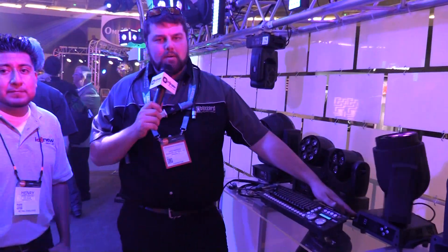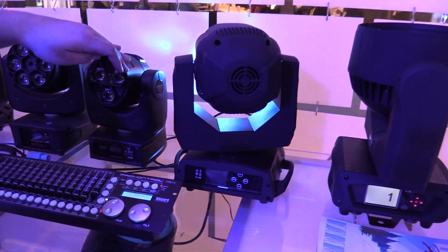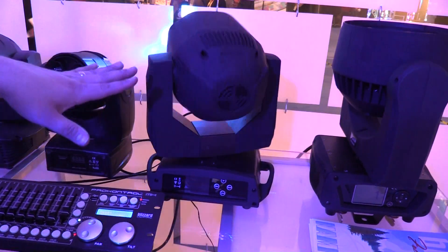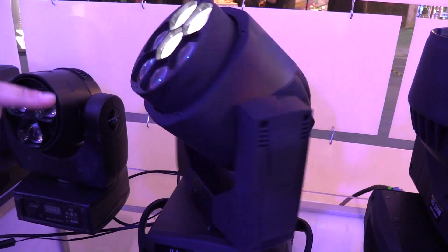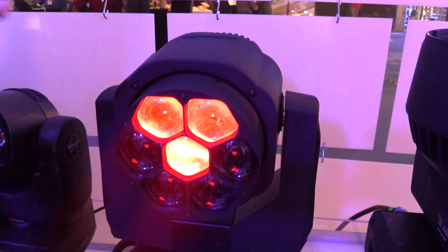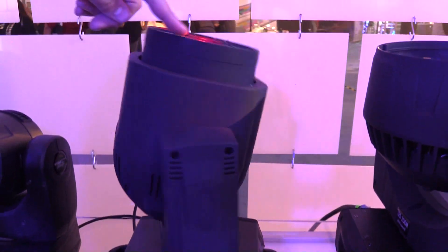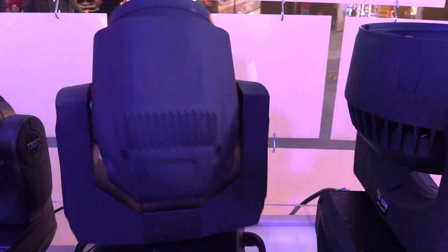Thank you, sir. So right here we have our brand new Stiletto i7. It's got seven quad-color LEDs in it. It's actually got a really cool lens in the front that spins and rotates and creates a really cool effect. So this is a beam, and it's also a spot, and it also does a really, really cool generated effect. This front lens will actually spin infinitely and make some really awesome effects with the LED beam projection.